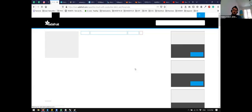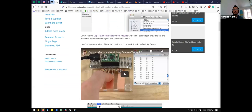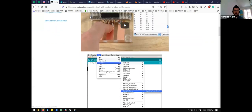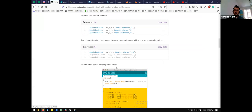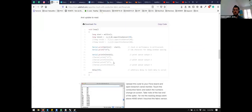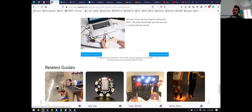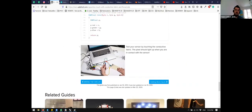Adafruit, as always, has a super, super nice step-by-step guide on how to use and calibrate capacitive sensing. I would really recommend going to the Adafruit guide if you use capacitive sensing.